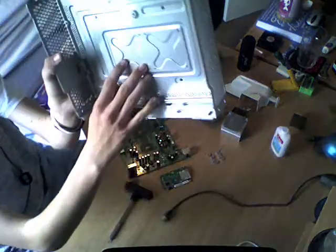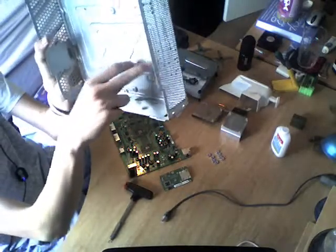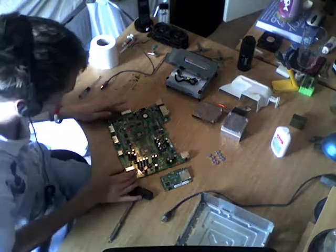And I'll be showing you how to do this in a minute, but they sit on these four holes here — one, two, three, four. And basically it just stops the motherboard from flexing.